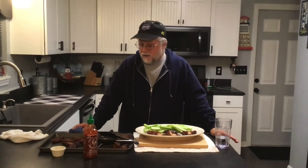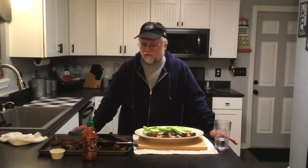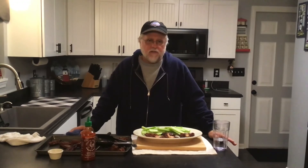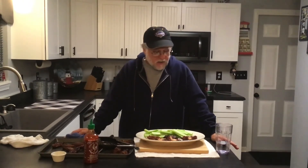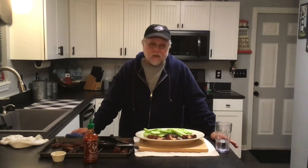Just to kind of recap: threw some wings on the smoker, did not season them, made a Nashville sauce, a cherry chipotle glaze, and used some chili dust. Smoked them for about an hour at 350 degrees using hickory wood with some Cowboy brand lump coal. We're going to use ranch for our dipping sauce — we're not blue cheese fans here in southern Indiana. Got some celery here as well. Can't have wings without your celery.